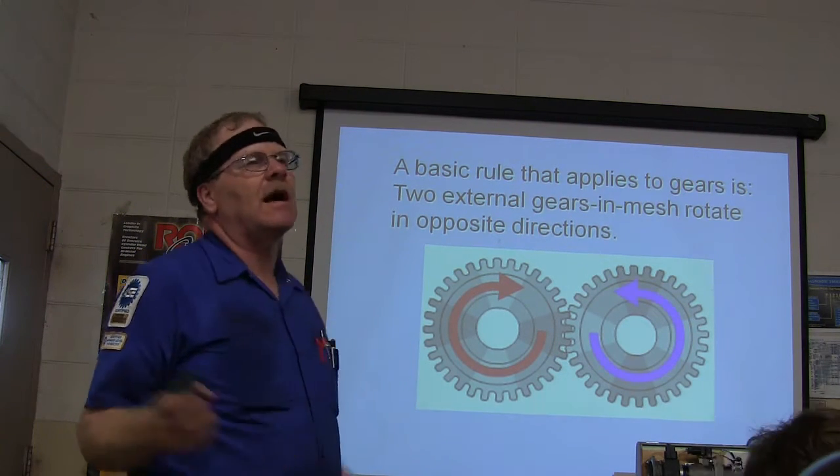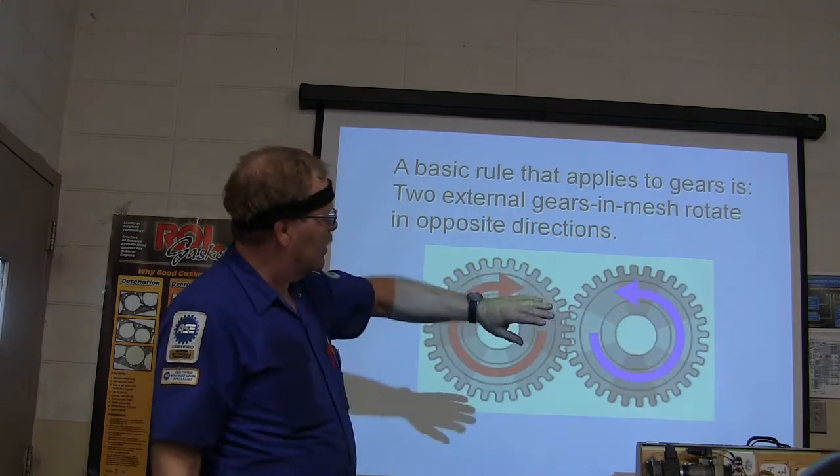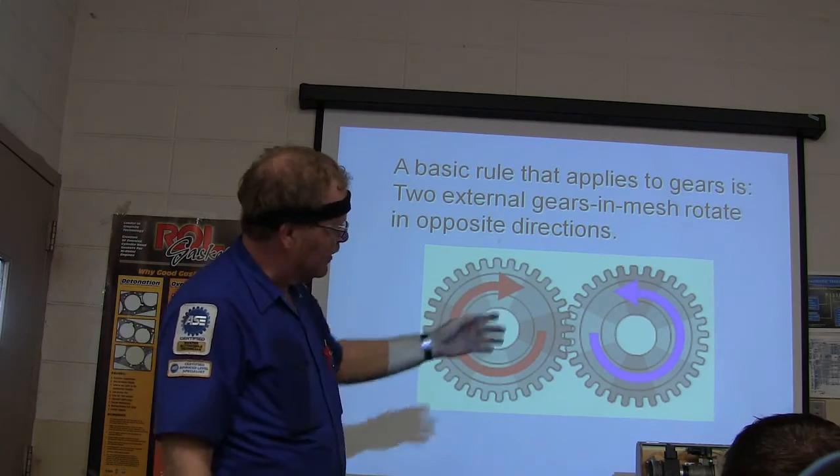The two external gears can mesh and rotate in opposite directions. If you've got them the same size, you can drive one one way — if it's hooked up, you can't go the other way.